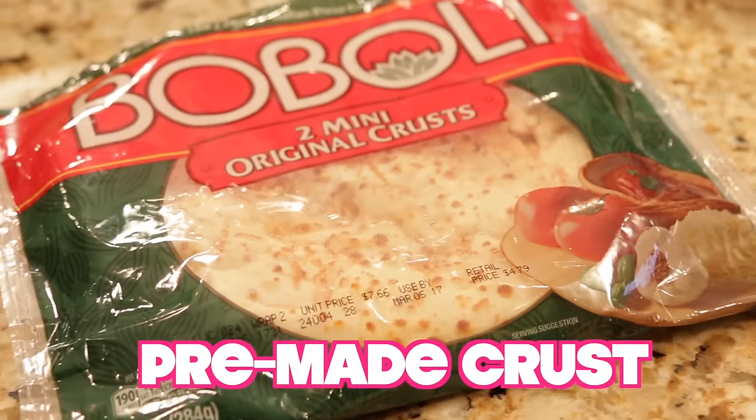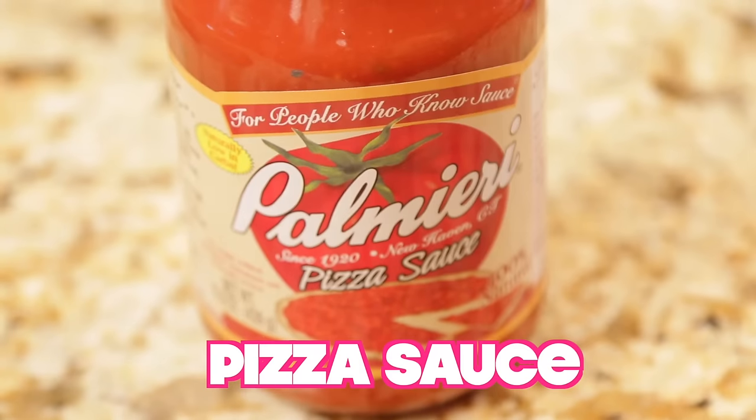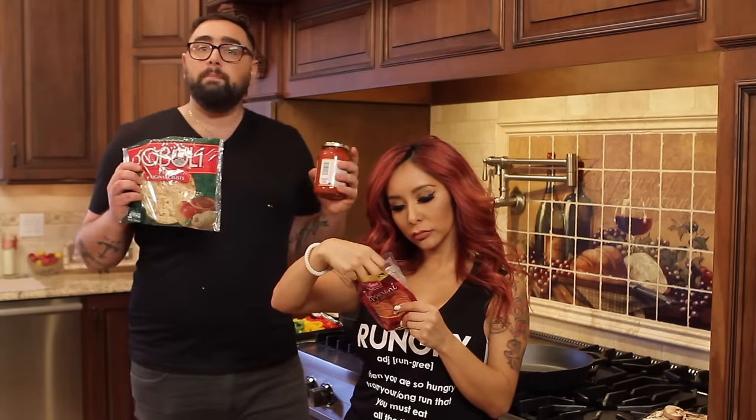So for the ingredients, Joey's going to tell you guys what you need: pre-made pizza crust, some pepperoni, some jarred tomato sauce, and then some mozzarella cheese.